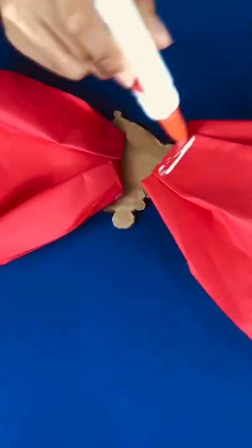Third, attach the brooch to the ribbon using glue, then let it dry.